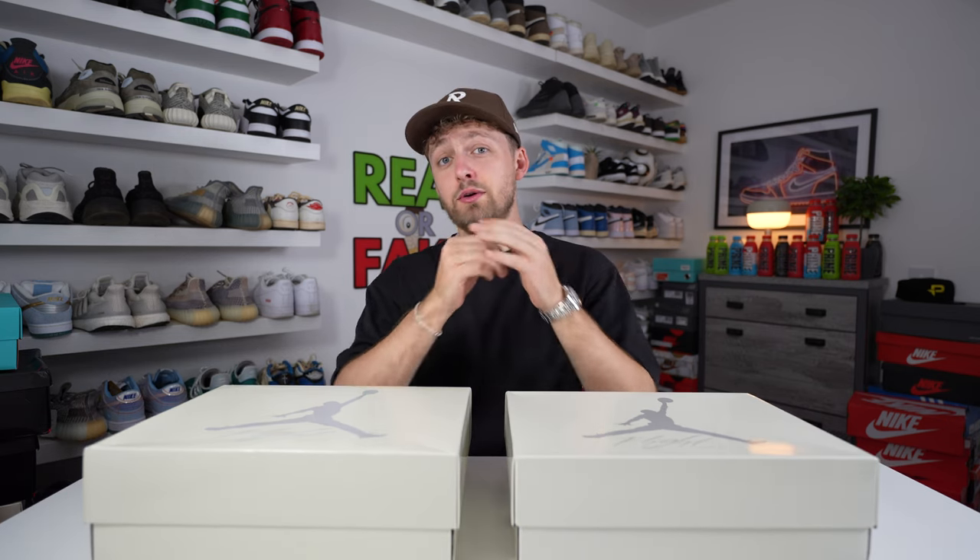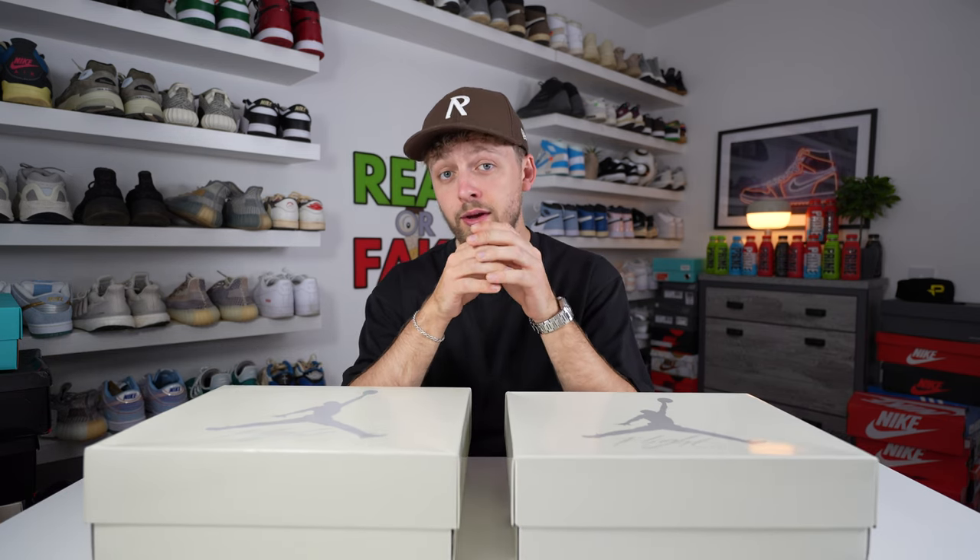Hello and welcome back to the channel. Today we're taking a look at the Nike SB Jordan 4 Pine Green. I have a retail pair on my right and a fake pair on my left. This video is here to help you compare them if you're trying to purchase a retail pair. Let's get straight into the comparison.